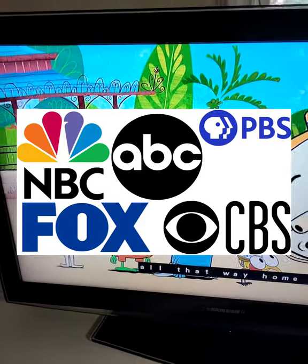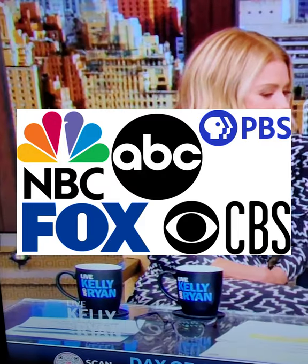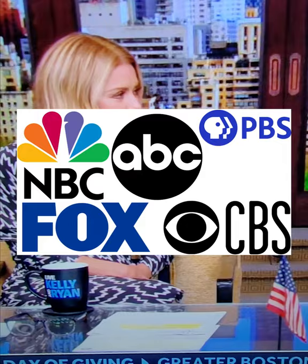Last tip: enjoy free live TV — NBC, CBS, Fox, PBS.